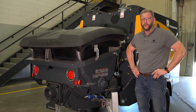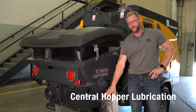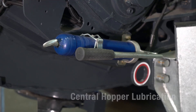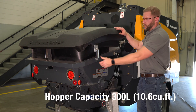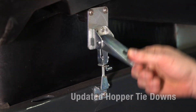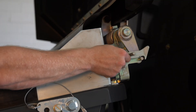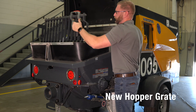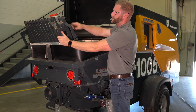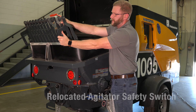Here we are at the rear of the pump. Some of the changes for the new BSA include a manual grease option, also with the option for automatic louver. We have new hopper tie downs for the hopper lid with a new design for the hopper lid itself. Also new for the BSA, we have relocated the hopper grate safety switch — the RFID — to the rear of the hopper to protect it from any damage.